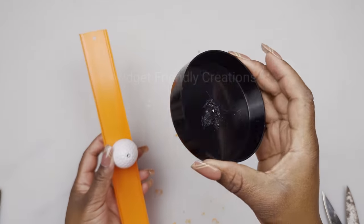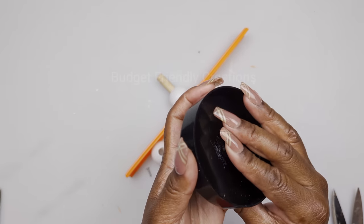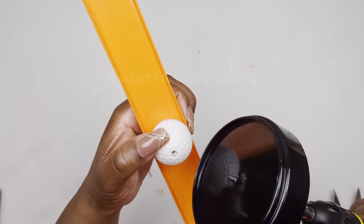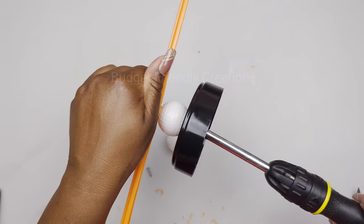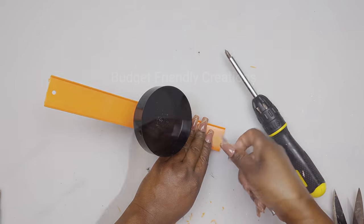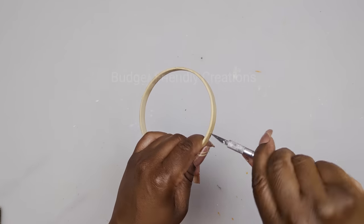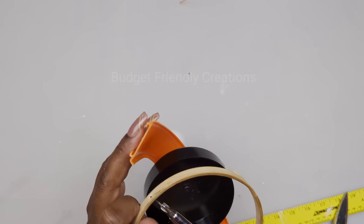Now I have my dome lid and I'm going to use my screwdriver to place a small screw, then place that lid right on top and screw it into the dowel. Next I pierce two small holes on the racetrack. I'm also using a four-inch bamboo wreath, and I'll attach them together using two small screws.